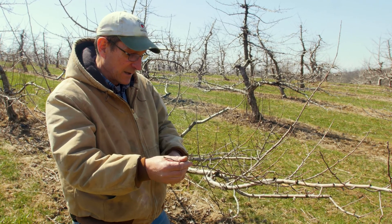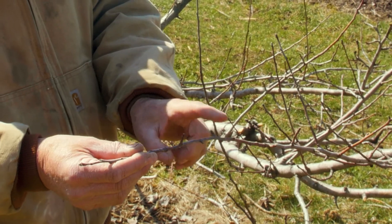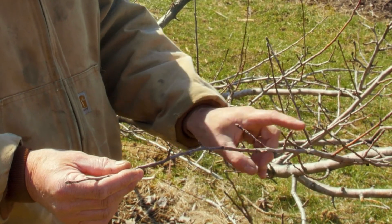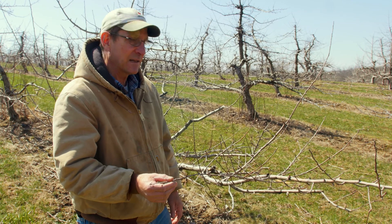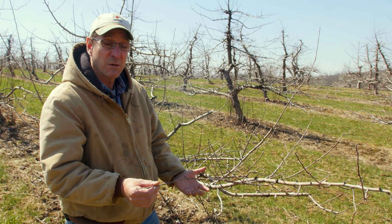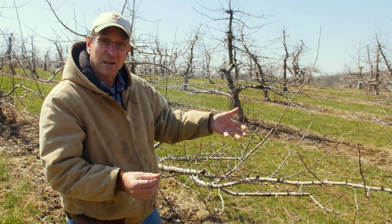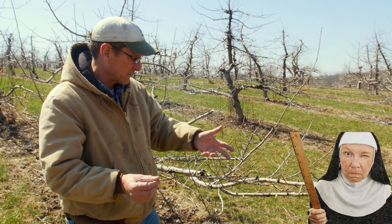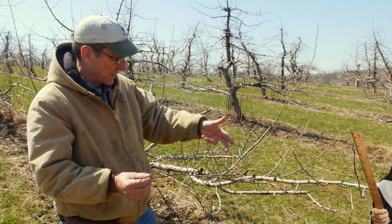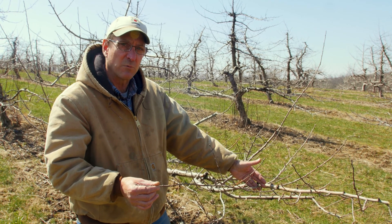As you can see, we have just on this one little branch — 1, 2, 3, 4, 5, 6, 7, 8, 9, 10, 11, 12, 13 — you know, there's a solid 25 to 30 buds on there. So if you multiply that by five, you could get 125 blooms. That's good Catholic school math there, by the way. You could get 125 blooms coming just on this one branch, which is way more fruit than we would want.